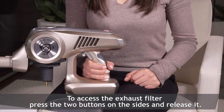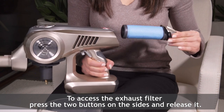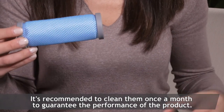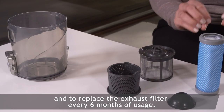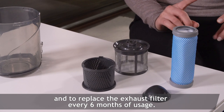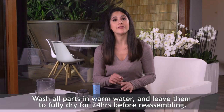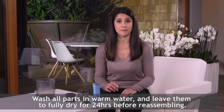To access the exhaust filter, press the two buttons on the sides and release it. It's recommended to clean the filters once a month to guarantee the performance of the product, and to replace the exhaust filter every six months of usage. Wash all parts in warm water and leave them to fully dry for 24 hours before reassembling.